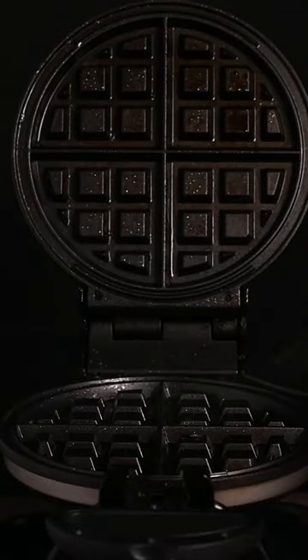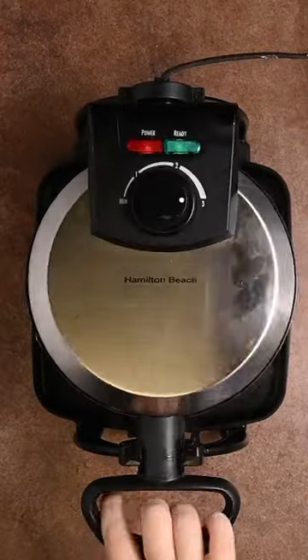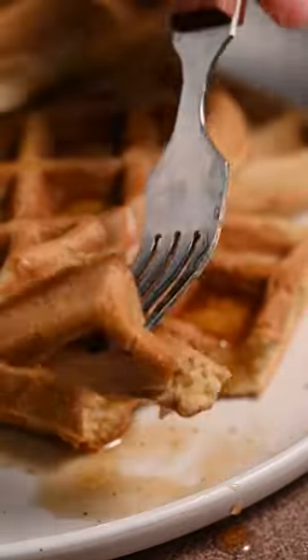And then you're just going to spray down your waffle iron. Add that batter about three quarters of the waffle. And let that cook until it's crispy and golden brown. They're so good. You've got to try these guys. You're going to love them.